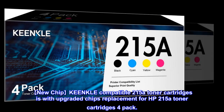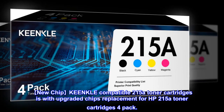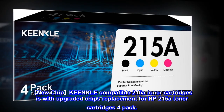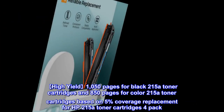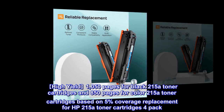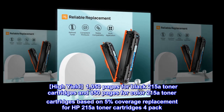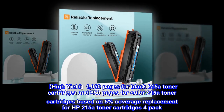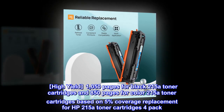New chip KEENKLE compatible 215A toner cartridges with upgraded chips, replacement for HP 215A toner cartridges 4-pack. High yield: 1050 pages for black 215A toner cartridges and 850 pages for color 215A toner cartridges, based on 5% coverage, replacement for HP 215A toner cartridges 4-pack.